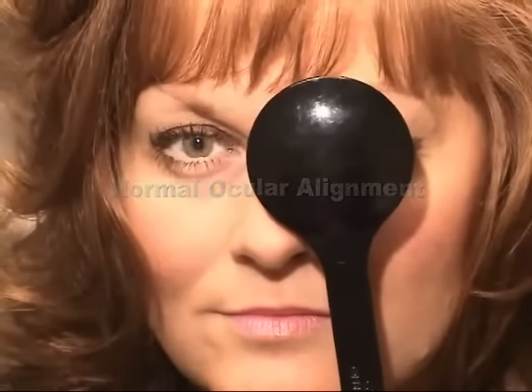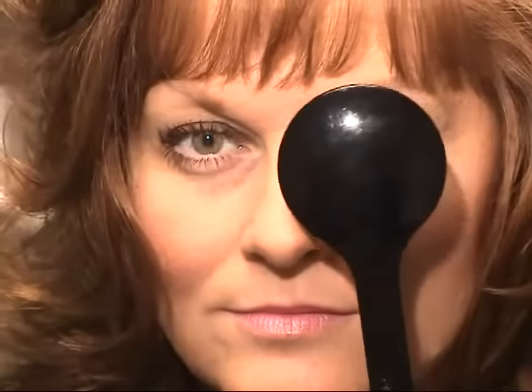Have the patient look directly at a target at least 10 feet away. Cover the left eye and watch for movement of the uncovered eye. Repeat this step a few times. Then do exactly the same thing covering the right eye. If no movement occurs in the uncovered eye, the eyes are aligned.